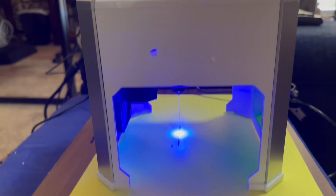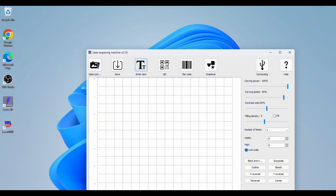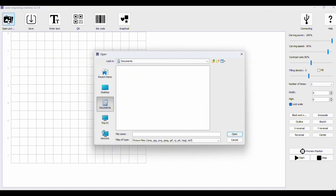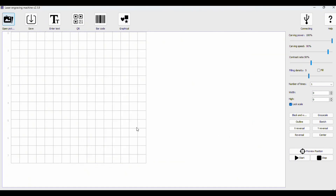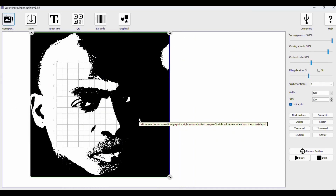So here's the app — it's a PC app. You open it up, and then you can open up a file. I'm going to open the photo file I was working on. Pretty easy stuff — find the file you want to print. It'll print it in grayscale or black, and that's the photo file I'm doing right now.